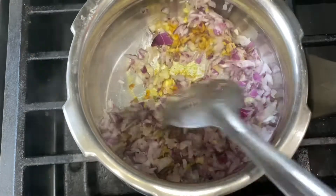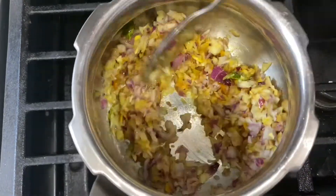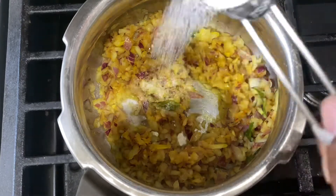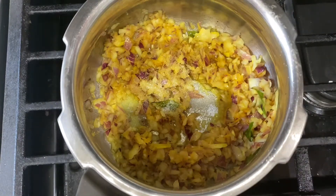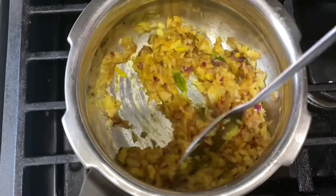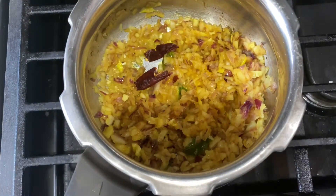Put it in the oven and put it in. Make a little plate in the oven and make it a bit more. Let's add a little bit.